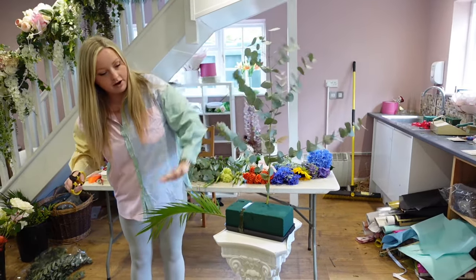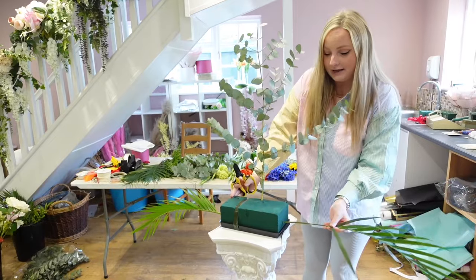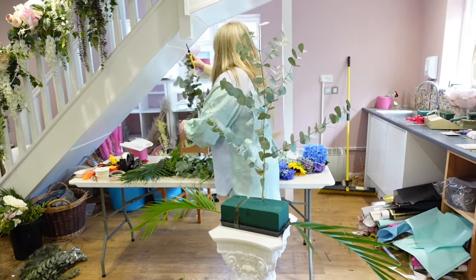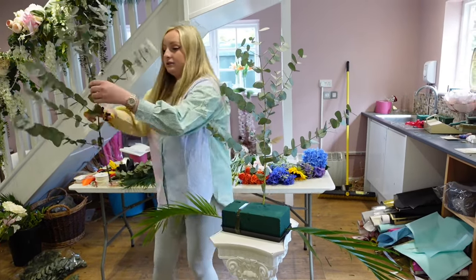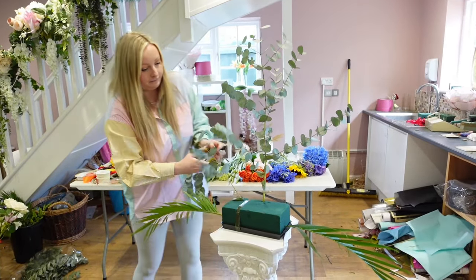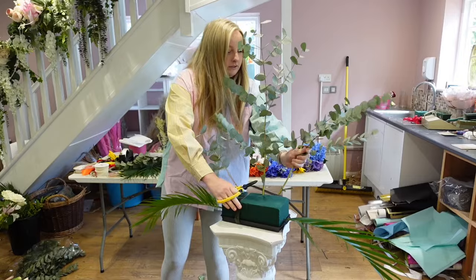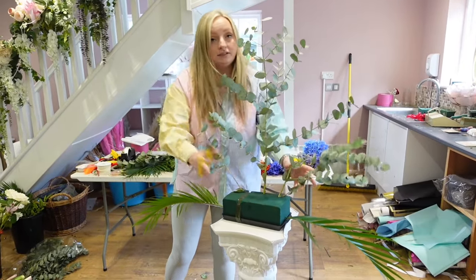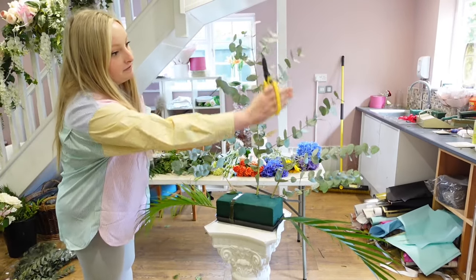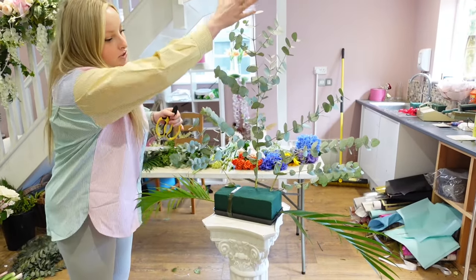As you can see we're getting that triangle sort of shape. Then with the other palm leaf I'm going to come round and put it exactly the same as we did on the other side. Then we just want to add some more eucalyptus on this side and another bit on that side. For this one we're just going to be using eucalyptus and the palm leaf. Then we're going to want to come and fill out the centre, so we essentially want to make a belly shape so it's not completely flat.